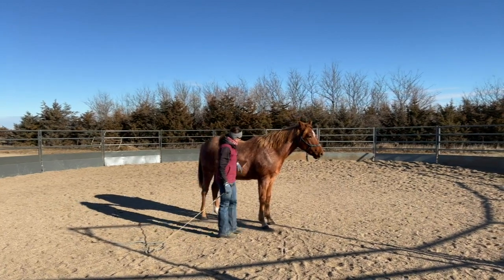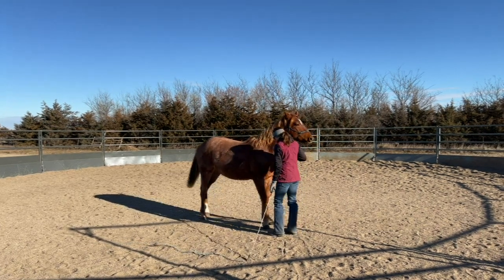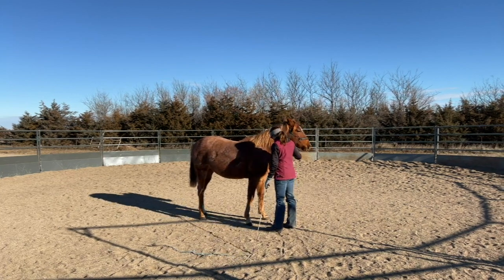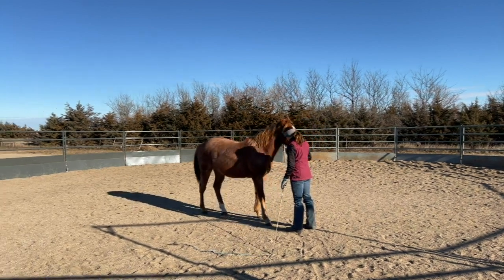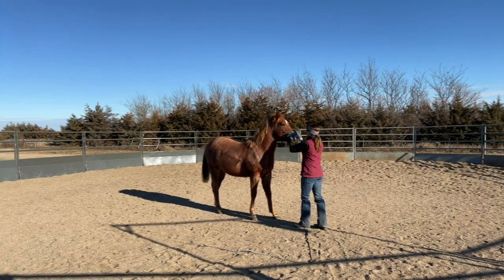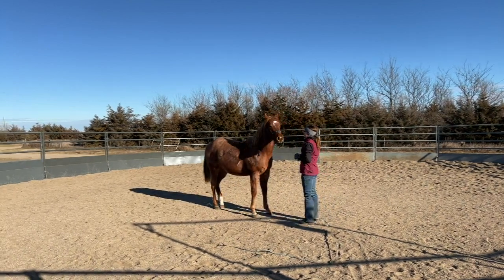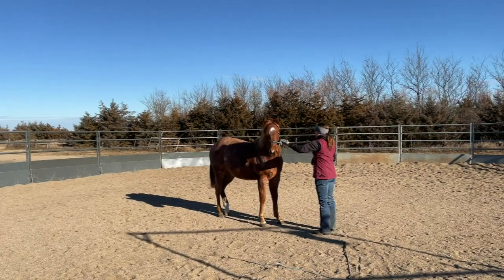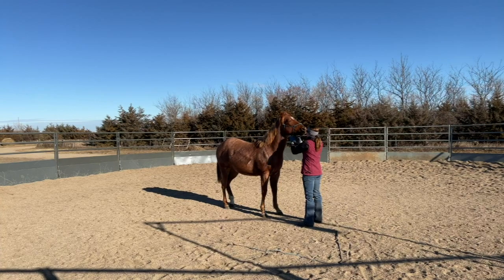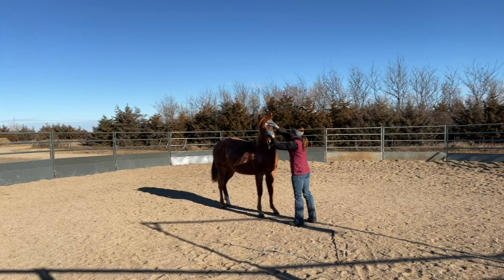He's stepping away again and taking a step forward rather than across, so I'm gonna go ahead and back him up again. With this particular horse I have to keep the sessions really short and the requests really small, and not push too hard because he does get frustrated with me really easily and gets mad and upset pretty quick. So I try to keep the requests really mild and don't put a whole lot of pressure on him. I make sure I rub and pet on him a lot.